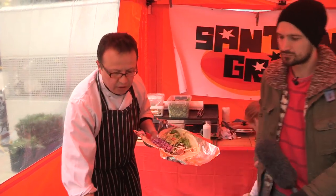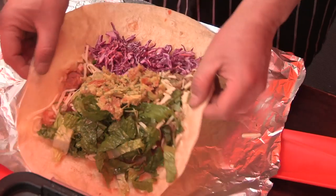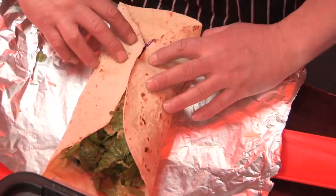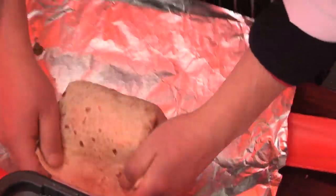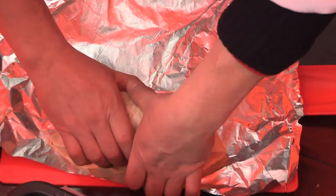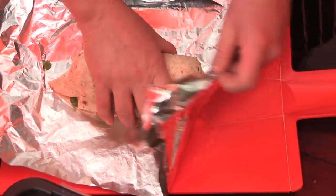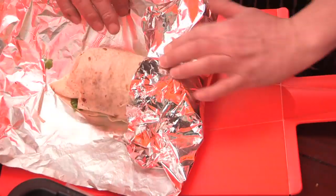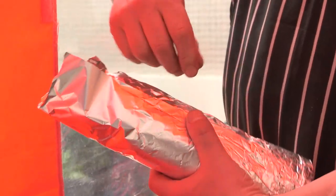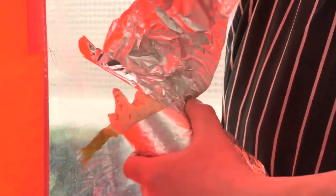And then it comes the tricky bit: the rolling. This is where many people get it wrong. You squeeze, you fold, then squeeze, wrap and go ahead. Put it in the middle. Do you want it open or closed? Oh, open please, Rory. Oh, my pleasure. Then you roll around. Voila.